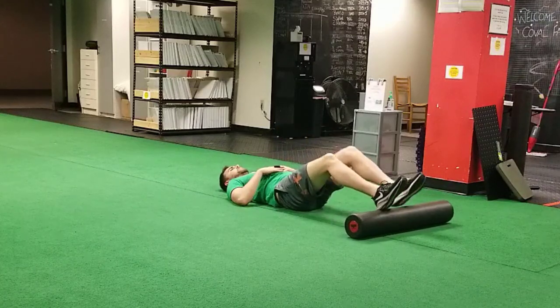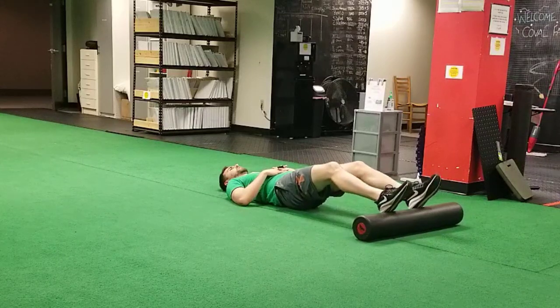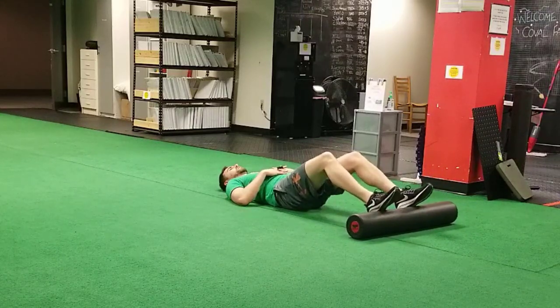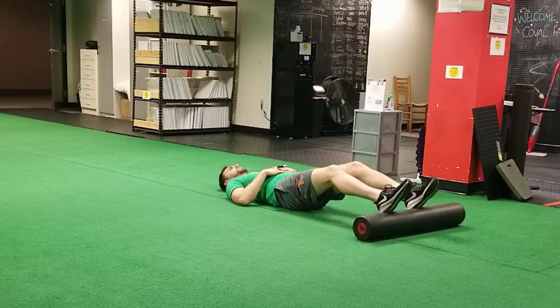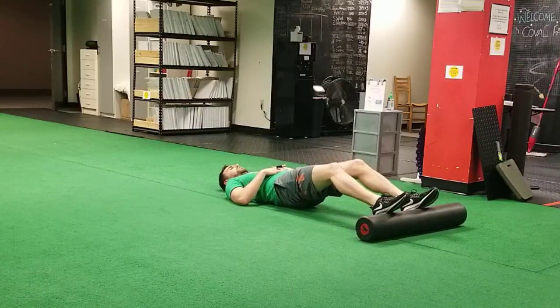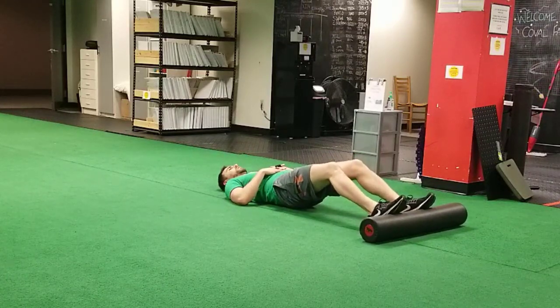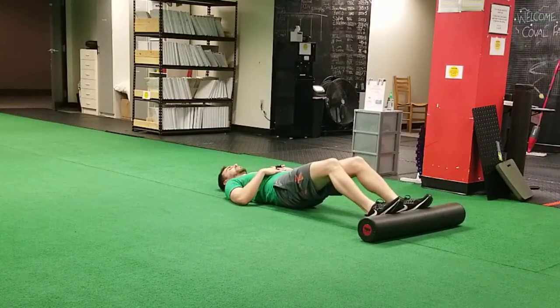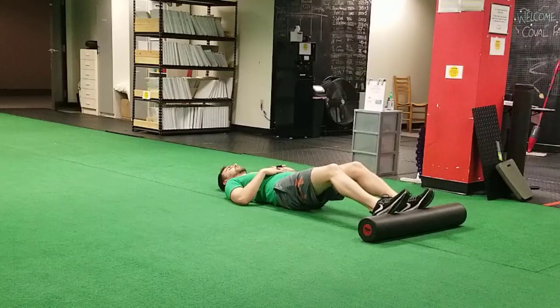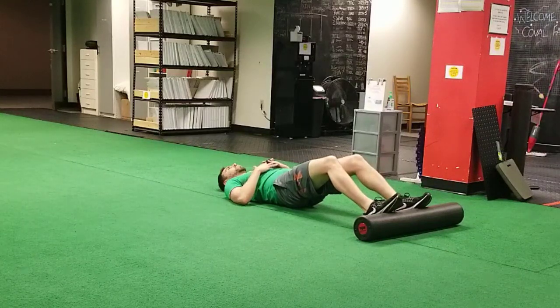The hardest version of the foam roller hamstring bridge is with a long lever arm. You walk the foam roller way out away from you, just about as far as you can go without completely straightening your knee. The heels start on top of the foam roller; you roll it slightly back towards you so that you're on your midfoot, then scoop your butt cheeks and tailbone up off the ground. You won't have to go as high off the floor, but it will be a lot more challenging because the longer lever arm applies more load to your hamstrings and glutes.